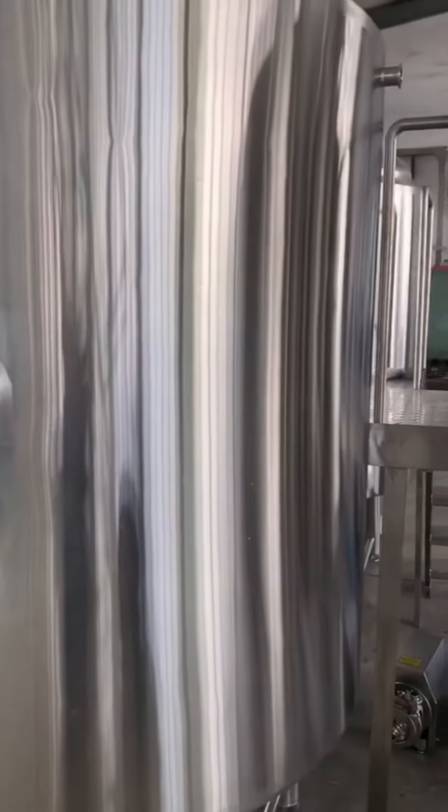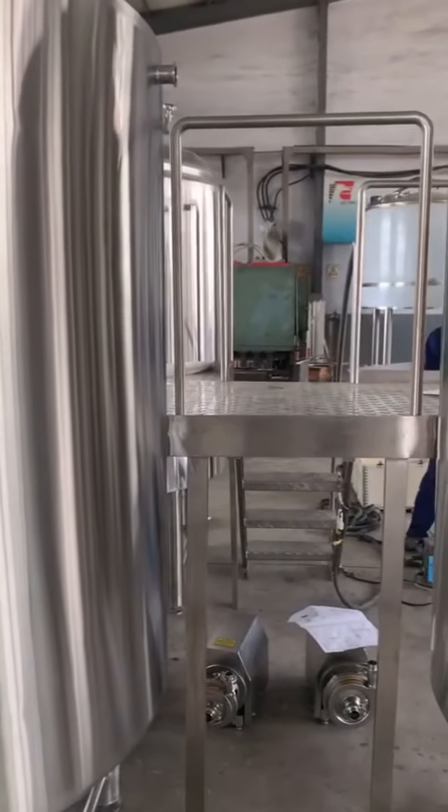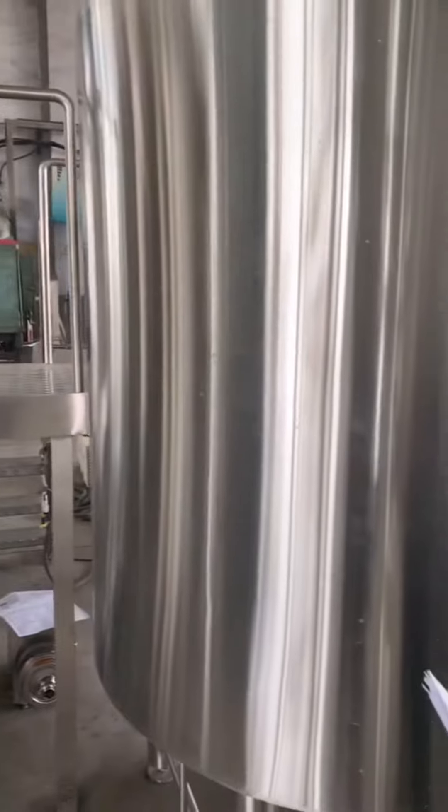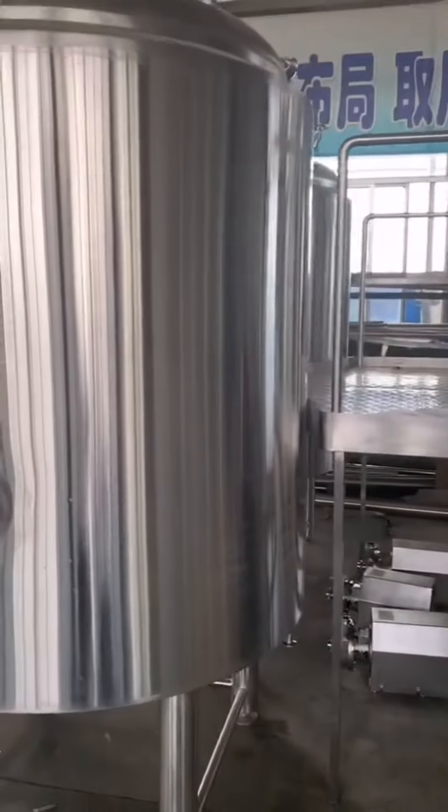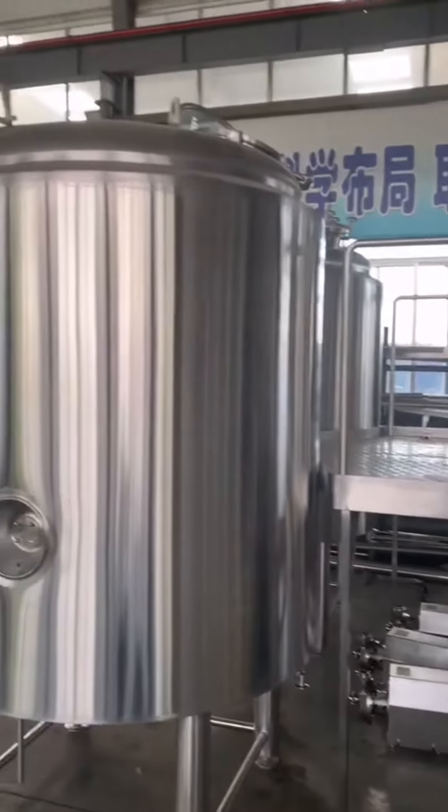Here you are looking at the 1,000-liter measuring system, including three vessel tanks, mesh launcher, and workflow pool. The heating methods — we have three kinds: steam heating, direct fire heating, and electrical heating. We have both semi-auto and fully automatic control here.